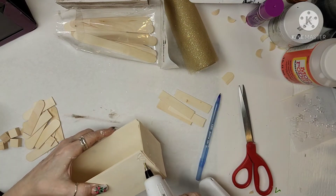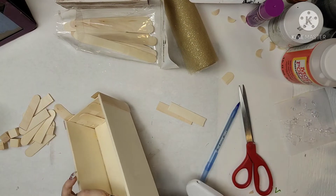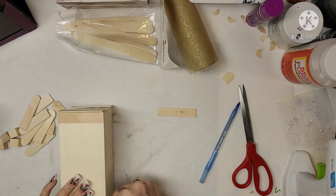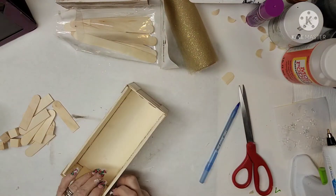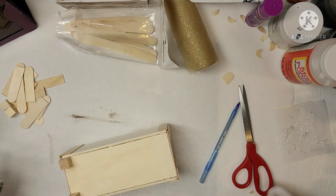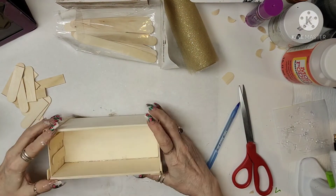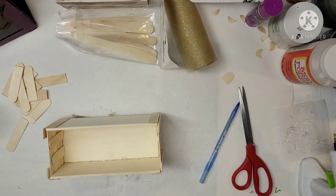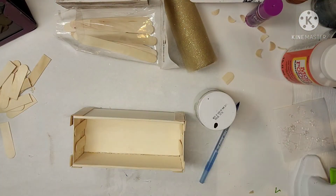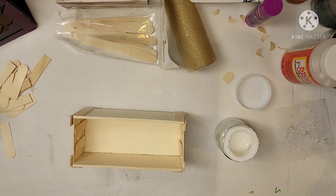Don't forget to go down to the description box — I'm going to have a link to the playlist and also in the first comment, since those links sometimes don't work on mobile devices. I'm putting little blocks from Dollar Tree on the bottom because I wanted mine to stand up and not be flat to the ground. Once those are done, I'm grabbing my white chalk paint that I made and painting this.